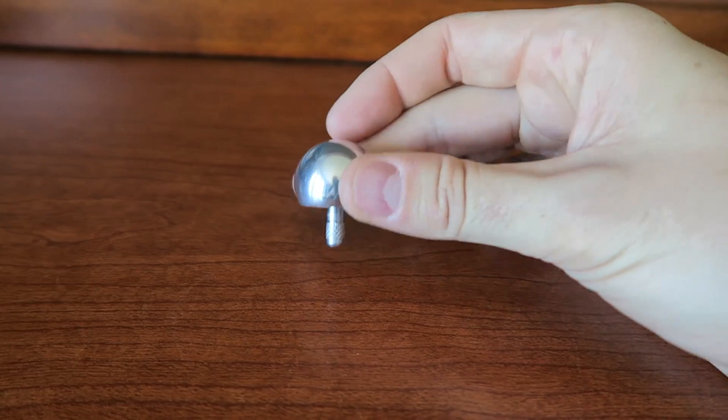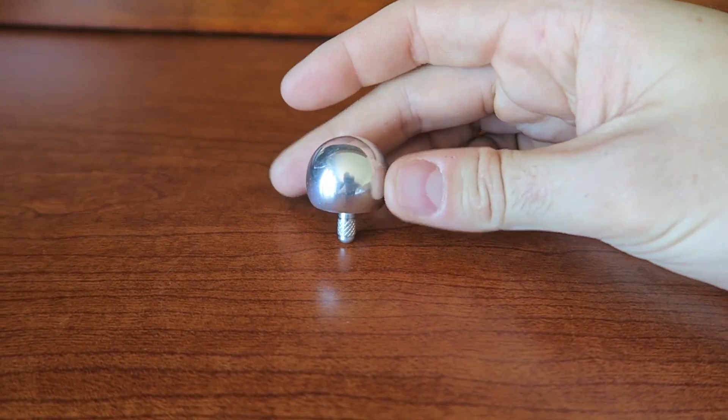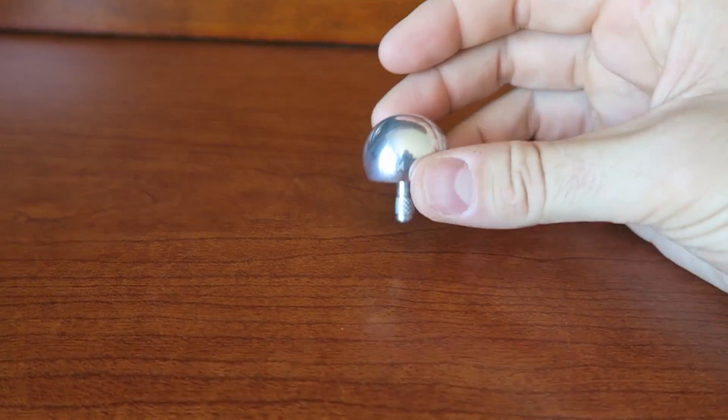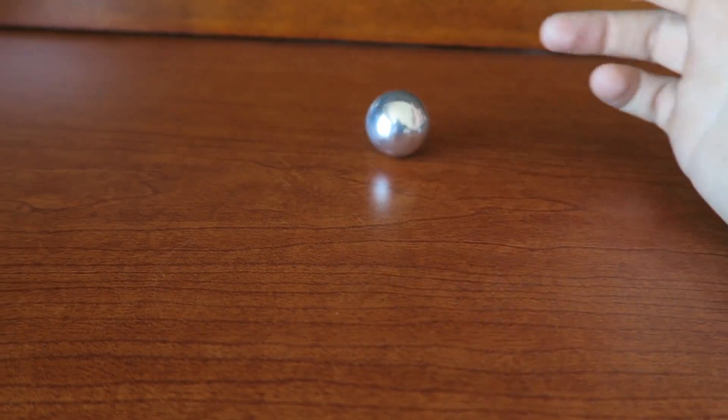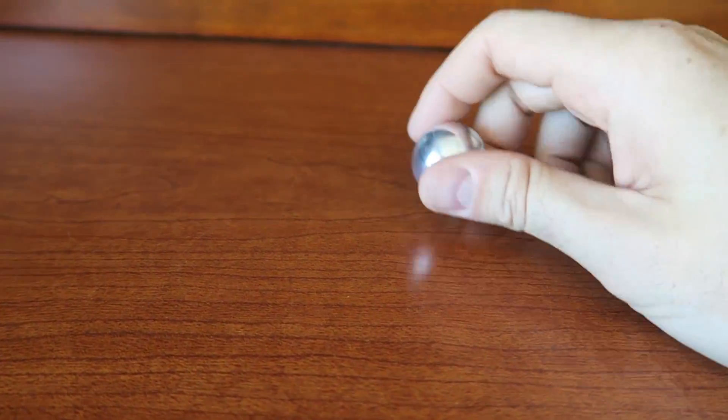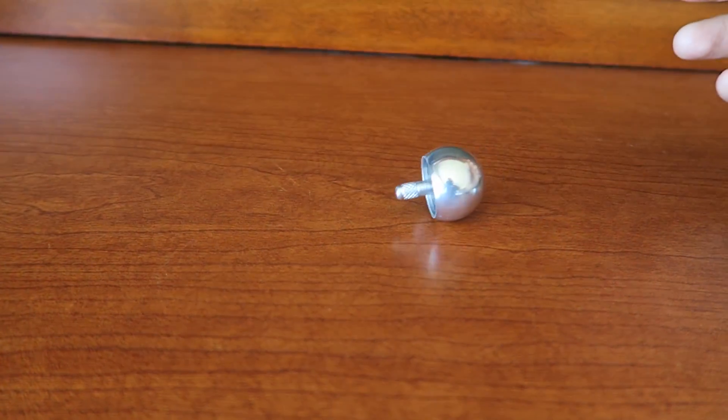Let's see what happens if I stand it up like this. It just falls over. You see, it cannot stand on the tip of the stick — it's just going to fall over every time.